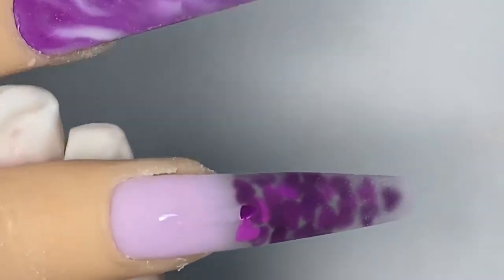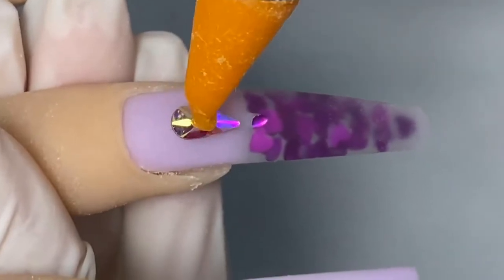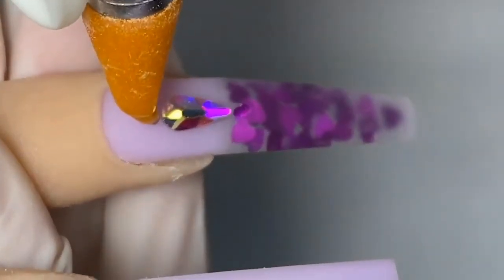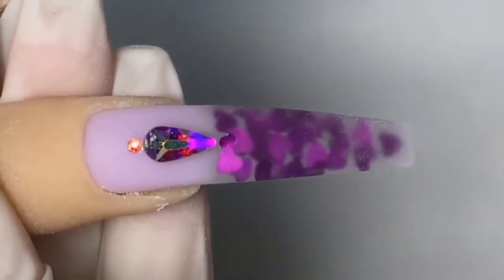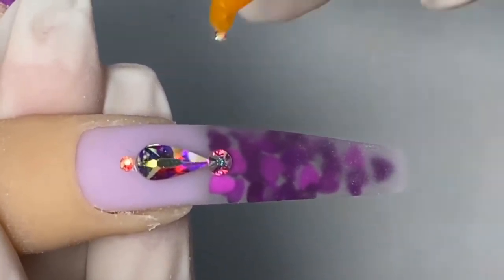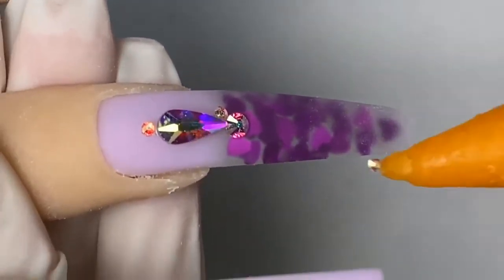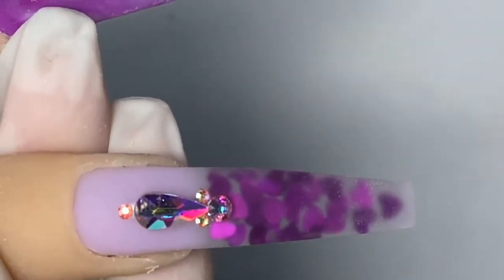Now we're going to smooth everything out and place our gems. I'm going to go in with the Knot Polish number 2 dipping base and place the gems on like so. You don't have to use an activator for it to dry — just let it air dry before you put on the top coat.